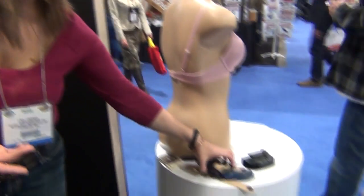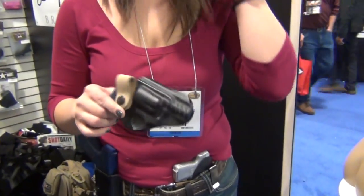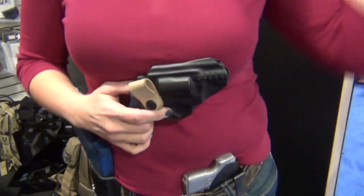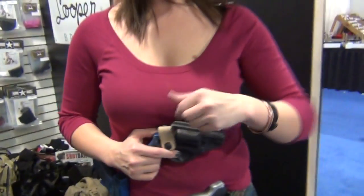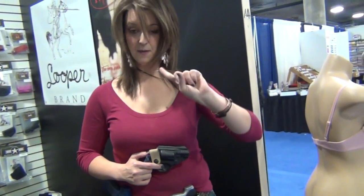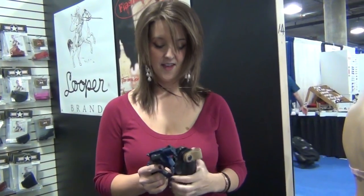First of all, we have the Flashbang holster, which has been out for a while. It's just a little thermoplastic shell that snaps around the gun, and then it tucks up underneath the bra band and fastens around the center strap. So when you're ready to draw, all you do is lift your shirt, reach out and grab the gun, hold straight down, and put it in your hand. That's a great concealed carry option.